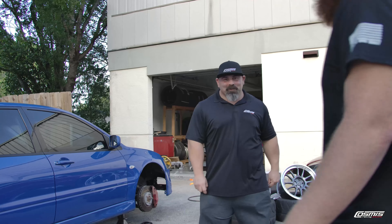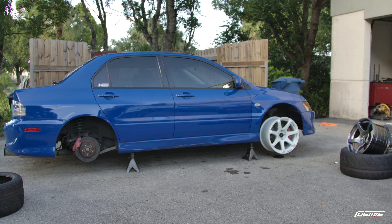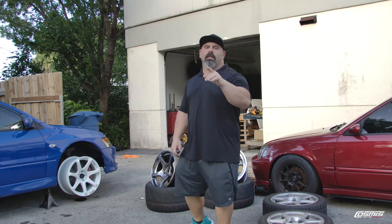Let's see what we need for the front. We put a 5mm spacer on the front with the MR7 18x9 and it fits well and it looks good. We'd really like your comments — let us know what you think about colors and your opinion on this wheel.